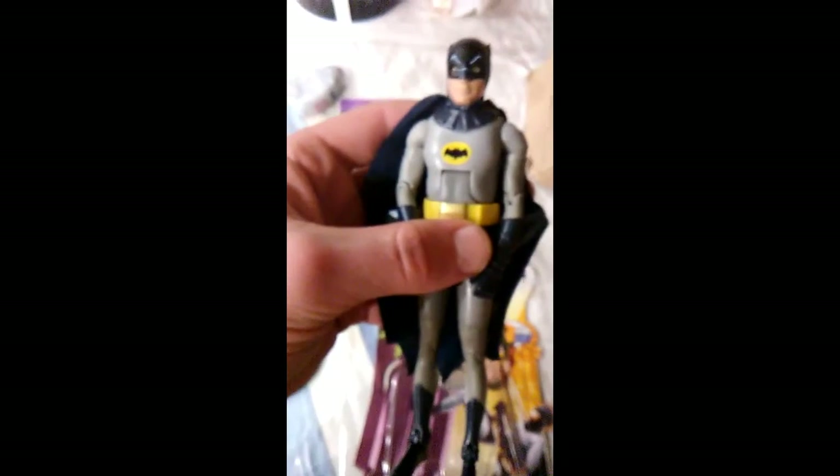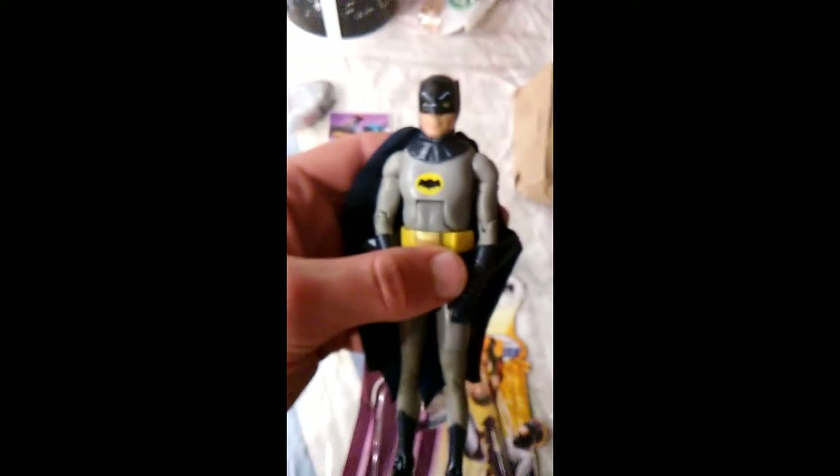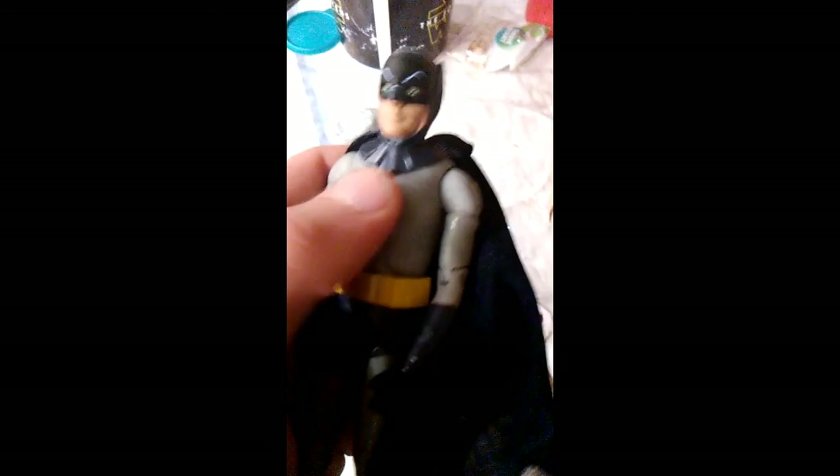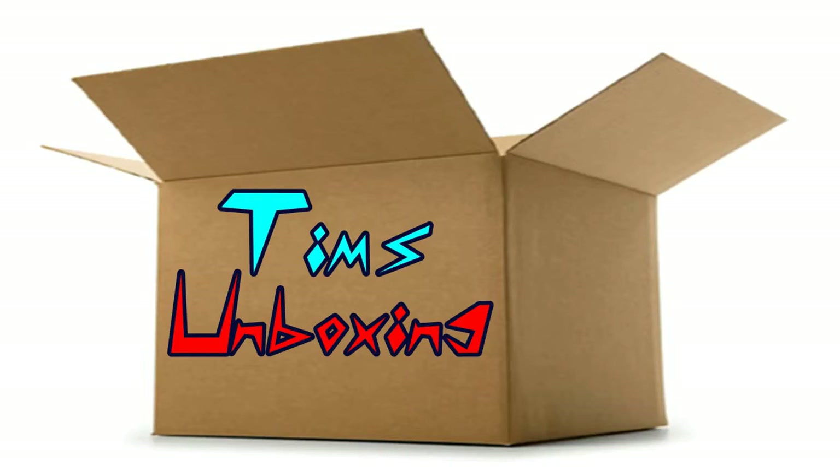So this was the Batman action figure — Adam West. Thanks for checking out this Tim's Unboxing video, part of Really Random Rants. We make new videos every Monday, Wednesday, and Friday at 3:30pm. Got this at the wonderful Central PA Comic Con — a great Comic Con you should go to. We've been guests there before, so definitely worth going to next year. Until then, hashtag Deb Did It First, and have a really random day. We'll see you next time.